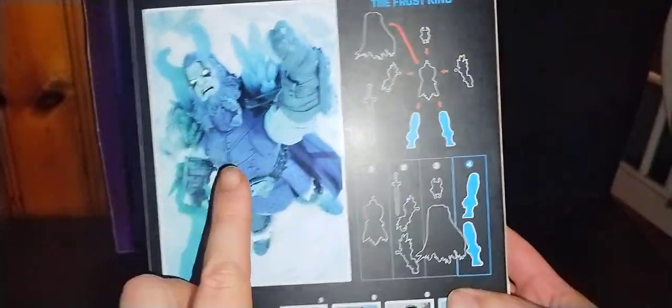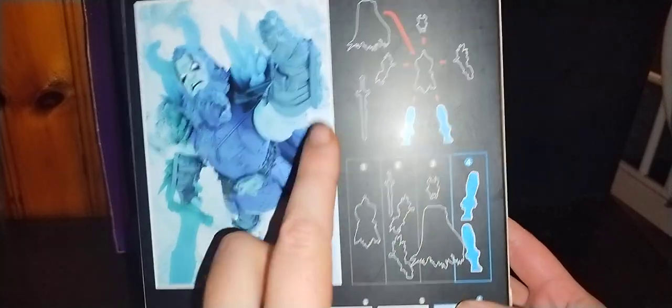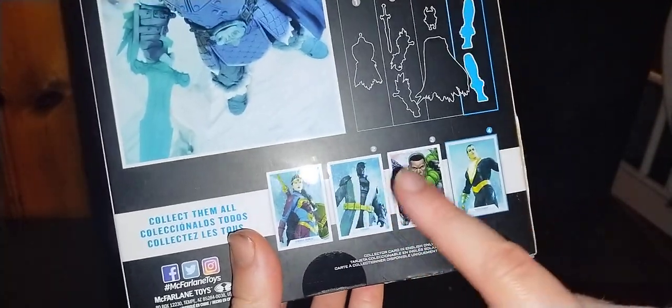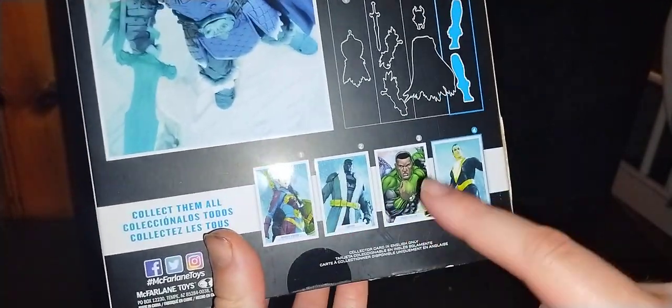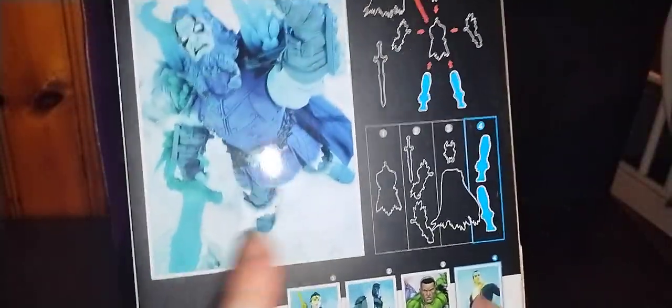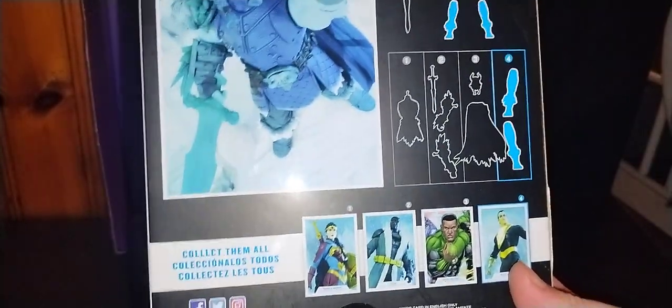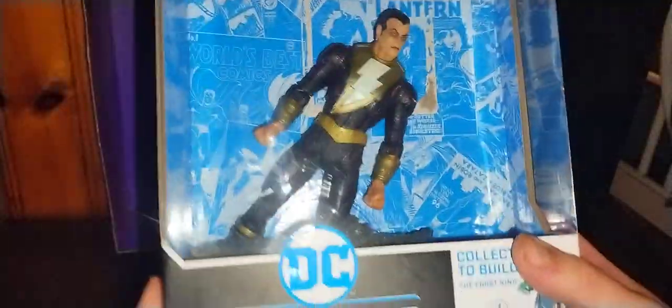Now we're going to turn the box around. Here is the figure — Frost Giant — and you have to collect all four of these to build it. So I don't have Wonder Woman, Batman, or Green Lantern. But once I get all three of them, including John Stewart Green Lantern, we will definitely put this thing together. If I find these guys at the toy show here in Pittsburgh and get them for a good price, like $10 each, I might complete Frost Giant and review the whole set.